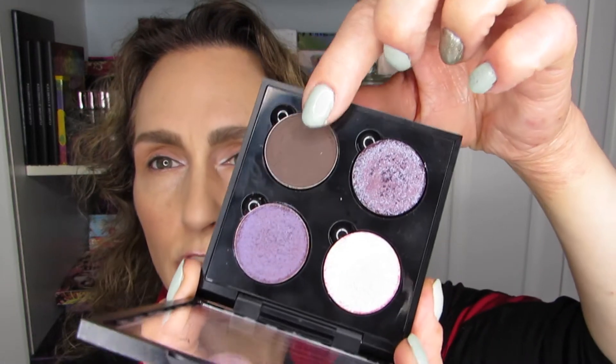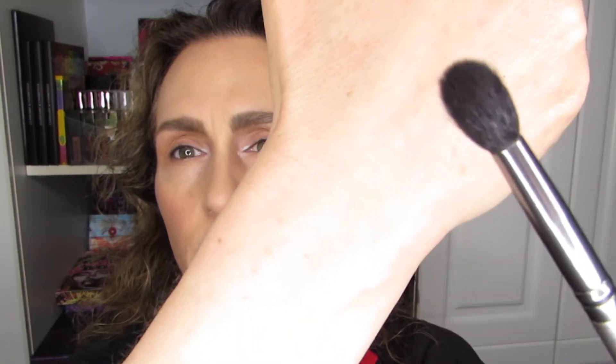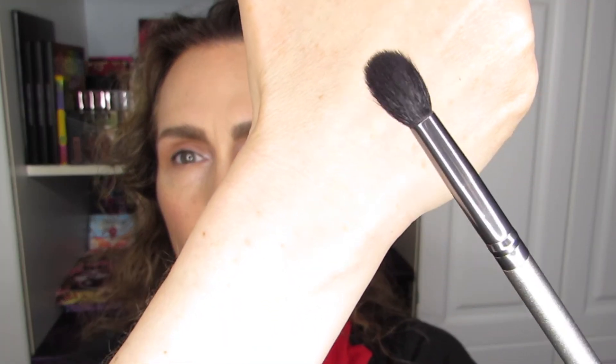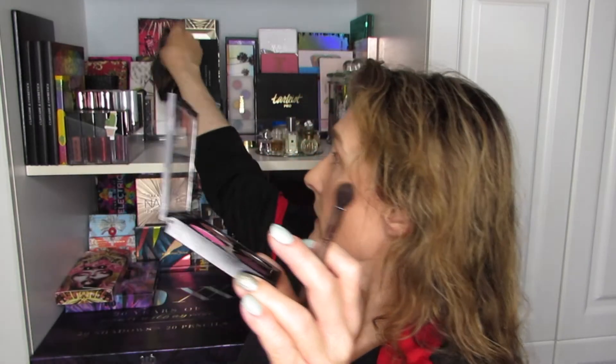I'm going to go into the crease, outer lid, and we'll see what else — probably the lower lash line — but let's take it one step at a time. I'm going in with a nice fluffy brush from Quo, which is a Canadian brand. I keep forgetting I have no mirror with this quad, and I'm fixing that right now.